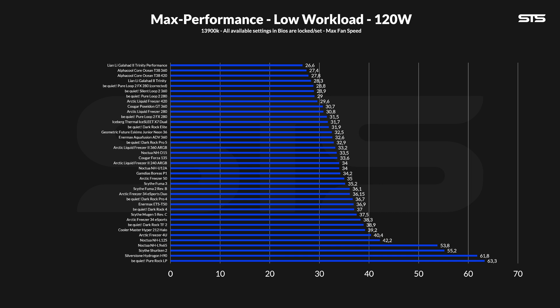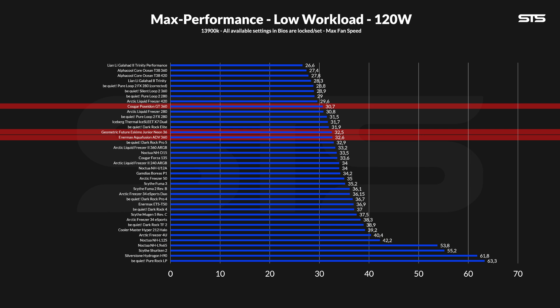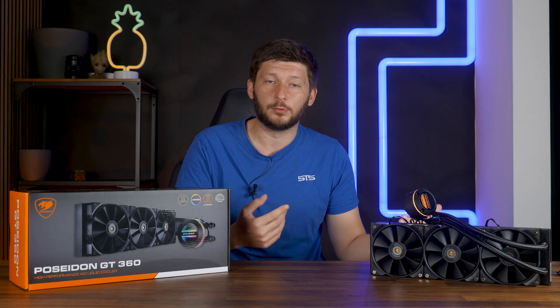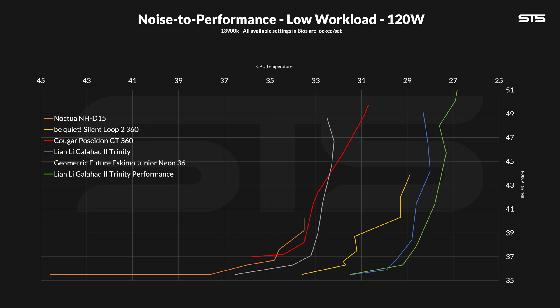Let's take a look at the performance. Letting the Poseidon 360 cool down 120W allowed it to bring the CPU to 30.7°C above ambient, positioning it at the top of the benchmark chart and outperforming coolers like the Geometric Future Neon or Aqua Fusion ADV360. On the flip side, there are models above it like Be Quiet's lineup or anything from Lian Li, so overall it's a solid middle ground. On the noise-to-performance front at 120W, the fans are a bit too much — the Poseidon 360 was quite significantly behind most coolers. Also very important: the pump does create a subtle whistle of noise, noticeable all across the board.